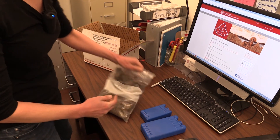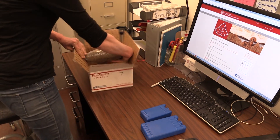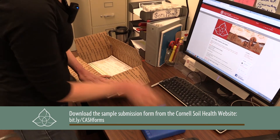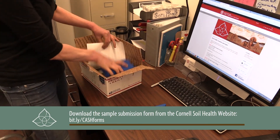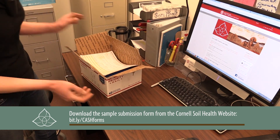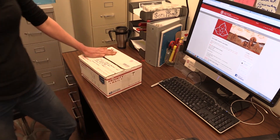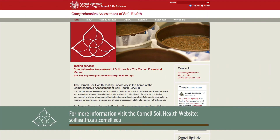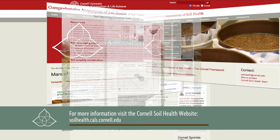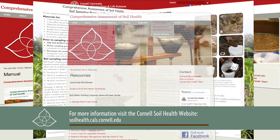Send soil samples via the United States Post Office rapid shipping. Remember to include a submission form with a blue ice pack in a labeled Ziploc bag. Note that an ice pack is only necessary in the hot months and is not needed if the weather is cool and you use rapid shipping. Please refer to our website for more detailed instructions on taking a soil sample, including a field guide for soil sampling and more information on soil health in general.